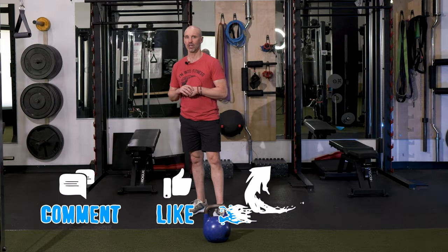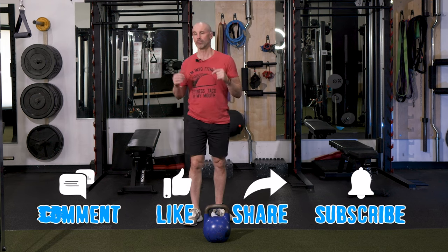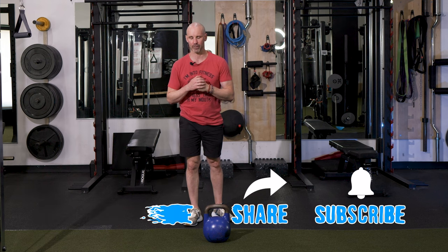Today's flow is going to consist of six exercises. Let me go over these exercises really quick so you're familiar with them before we start the timer and get into the flow.